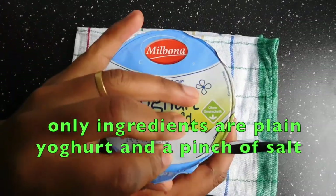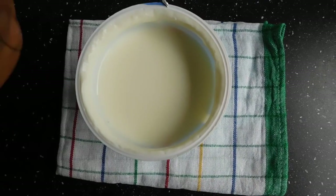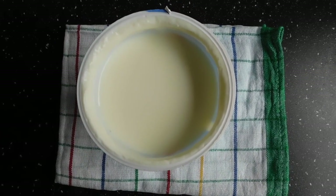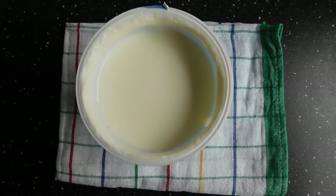I'm going to open it up. So this is our plain yogurt with nothing added. To this plain yogurt, add a pinch of salt and stir.